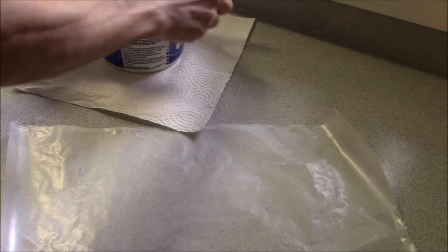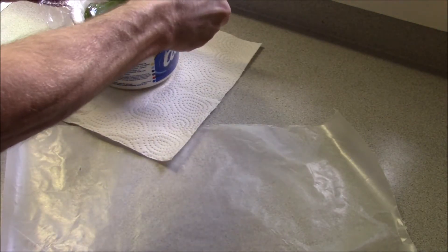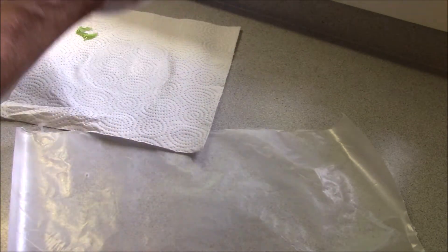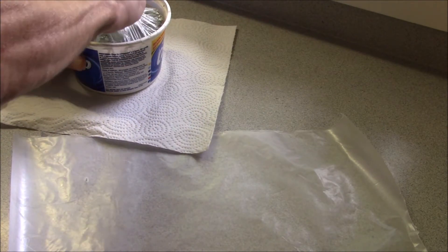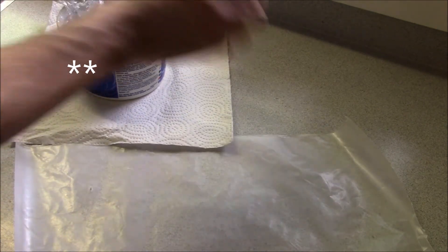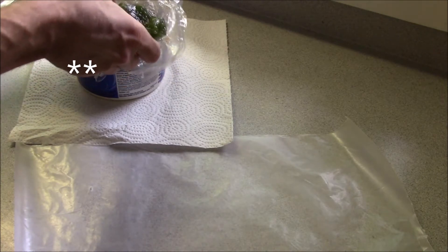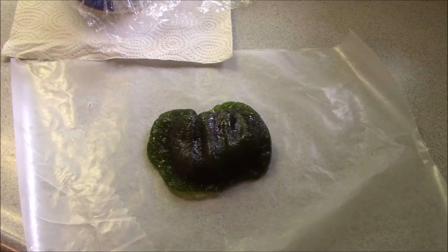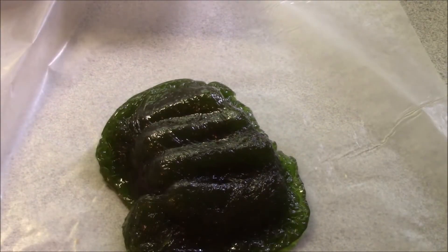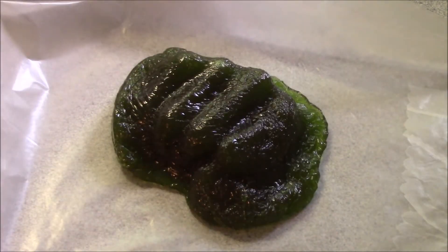Okay, it cooled sufficiently. Let's see if we can actually get it out. It looks pretty good. I can see my impression of my fist there. Not bad at all. So it will work. Excellent.